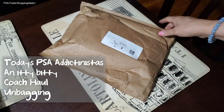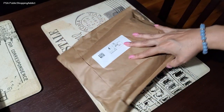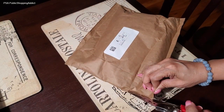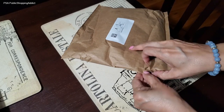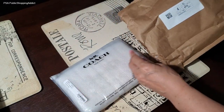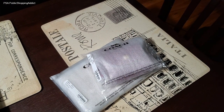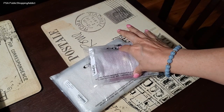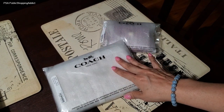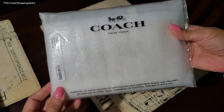I just got something today from Coach — it's just a little something, very small, so there's no handbag in here. I wanted to do this quick unbagging because I really want to use this with another bag I have from Coach. Looking at the receipt, there are two things: one is a corner zip, which I have plenty of but in a different color and style, and the other is relatively new.